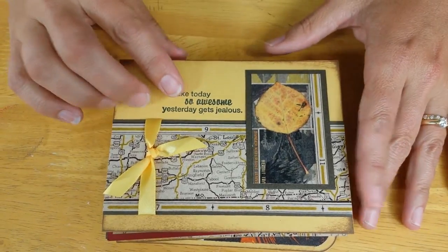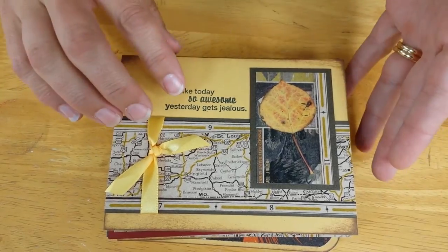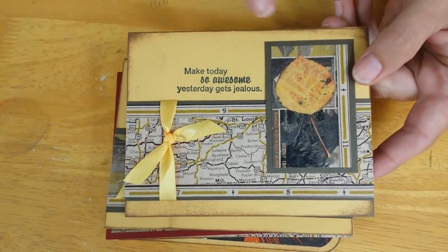Let's review these cards very quickly. I made 14 cards out of the 12 sheets of 8.5 by 11 paper, goodies, and stamps included in the club stamp kit.